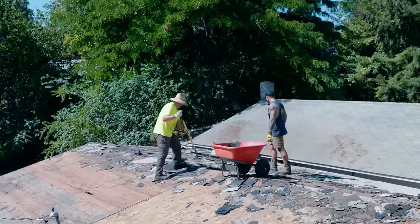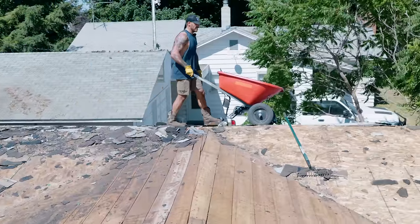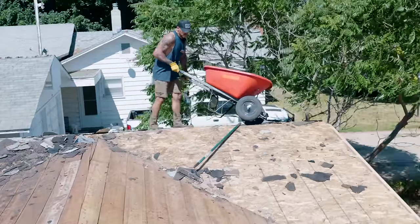At least the 2,000 pounds of tar shingles will break our fall. I have to do some sketchy business to make this work.